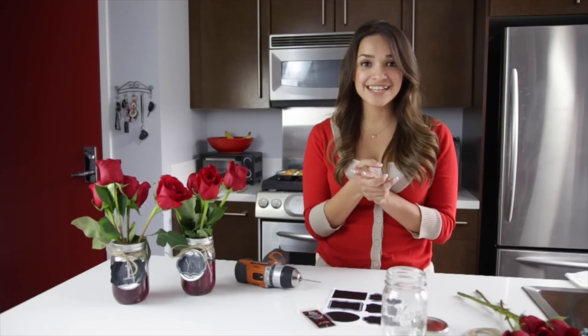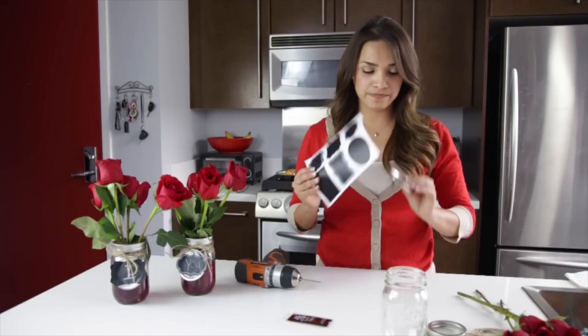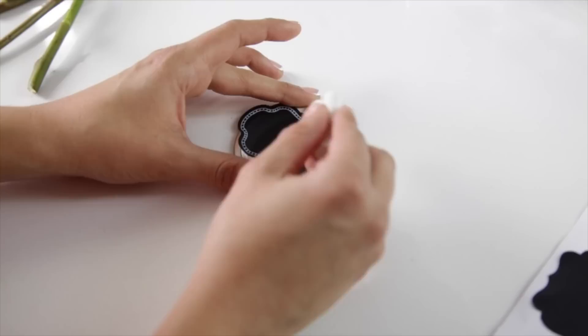Okay, let's get started. Step one: take the inside lid of the mason jar and place a chalkboard label over it. Don't worry about the edges, it doesn't have to be perfect. You can also use chalkboard spray paint too.